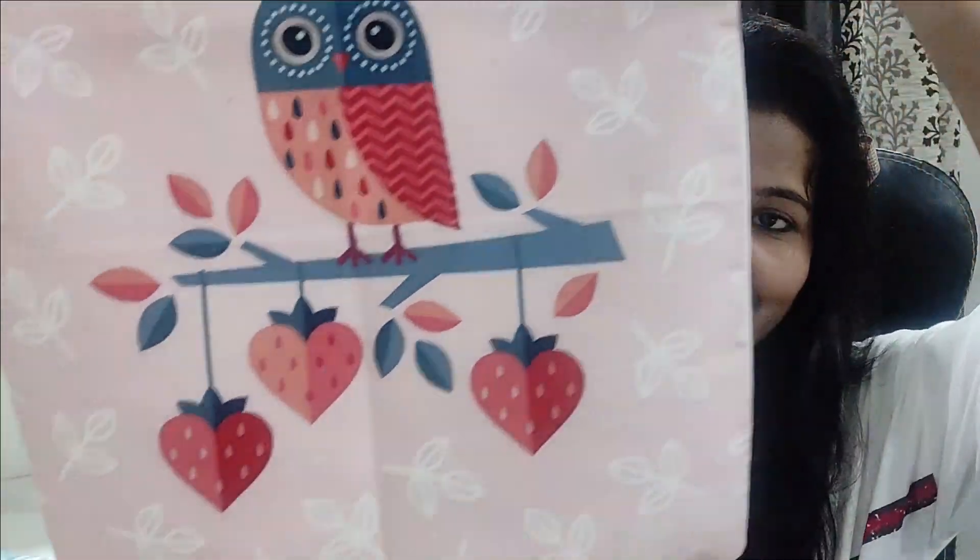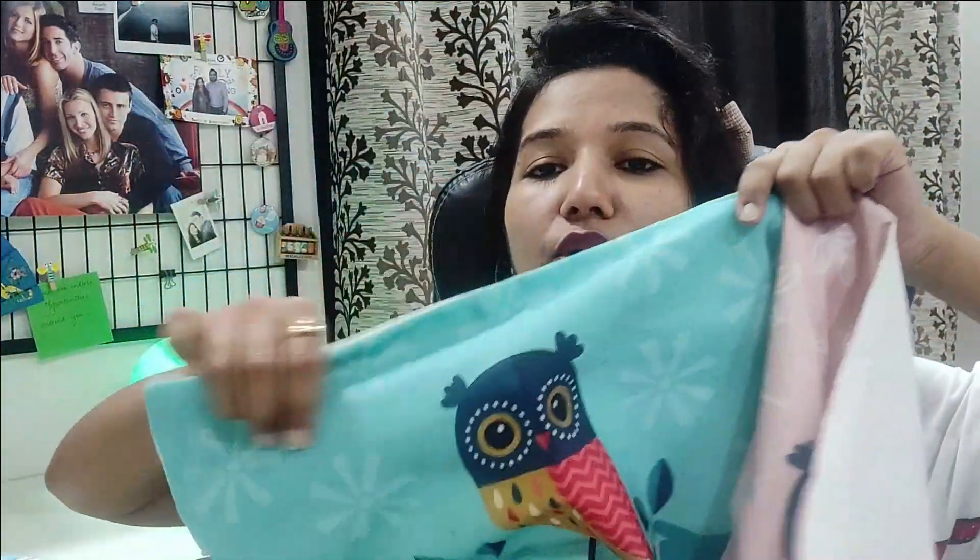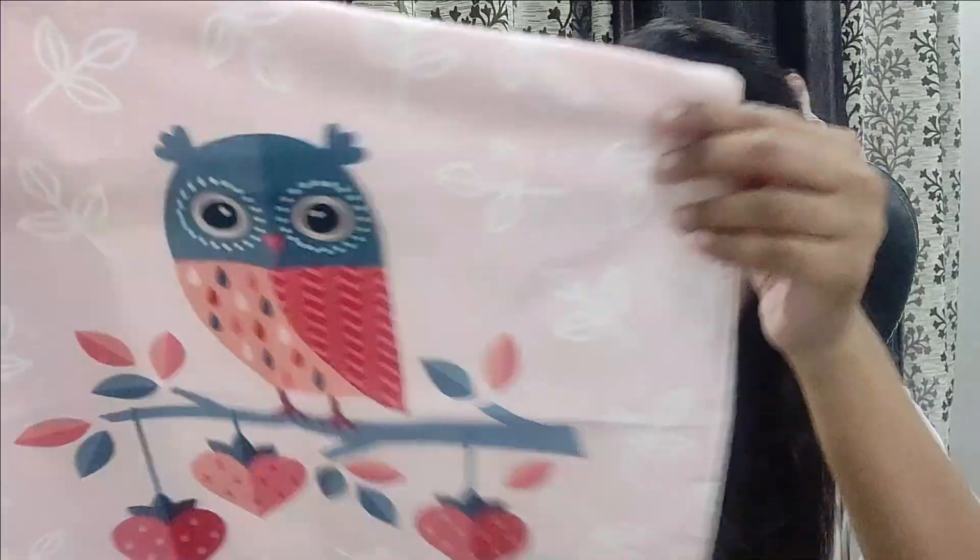The best thing I liked among all of these is these two pillow covers. This is how they look — here's one and here's the other. I love the beautiful look — the material, the color, the design, everything looks so pretty. The size is 16 by 16 inches. The print features heart shapes, owls, and leaves — I really like this print.